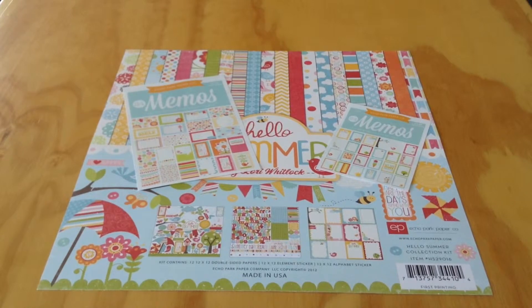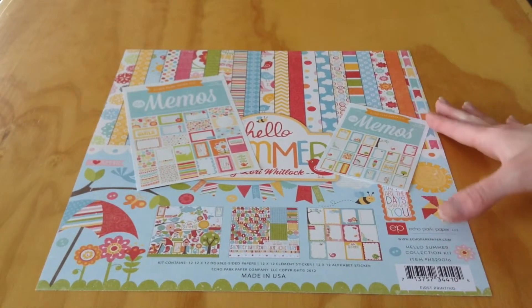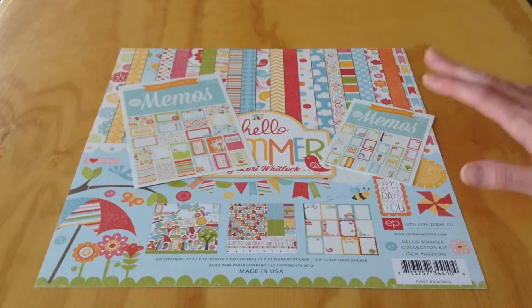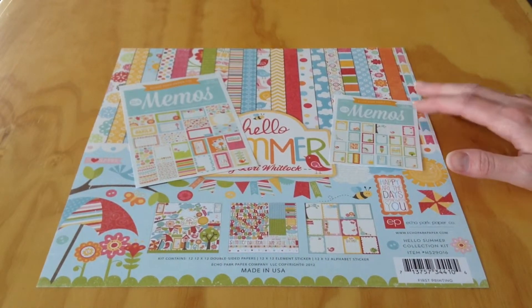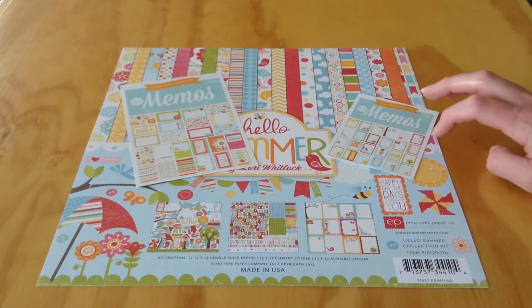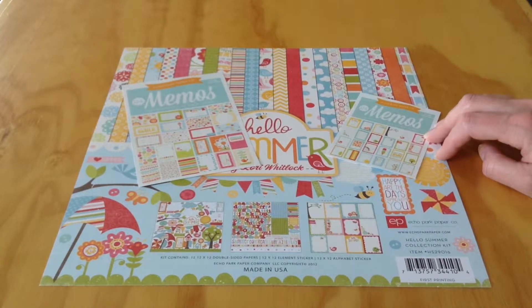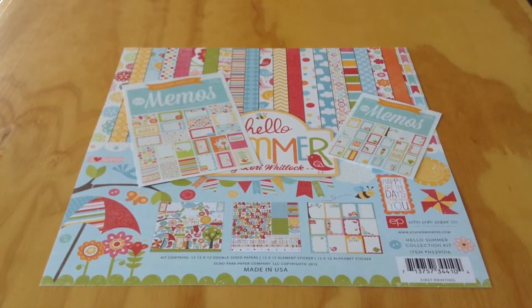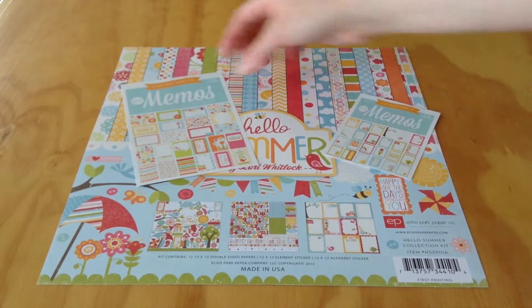Hey everyone, it's Melody with DesignByMelody.com here today to share a kit again from Echo Park. It's pretty safe to say Echo Park is probably one of my favorite paper companies, so I really try to buy their paper collection kits, just so I have all of them. I really do enjoy the colors and their designs, so whenever I can, I grab what I can.